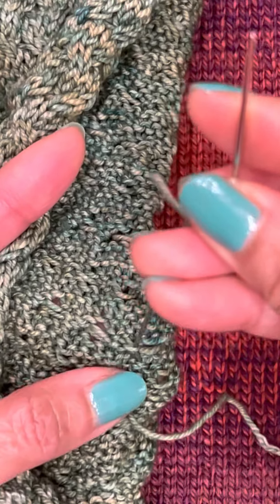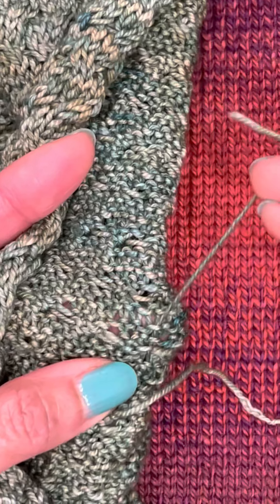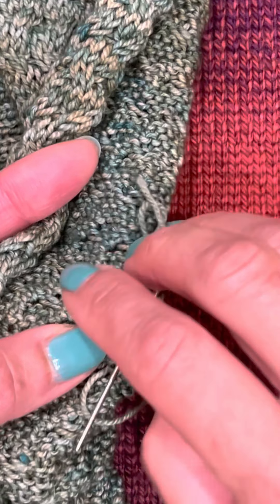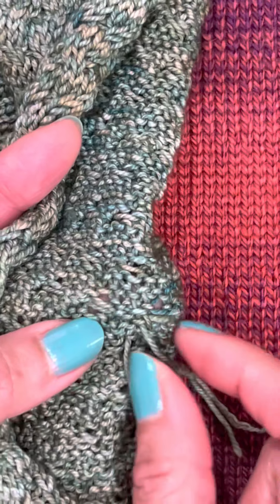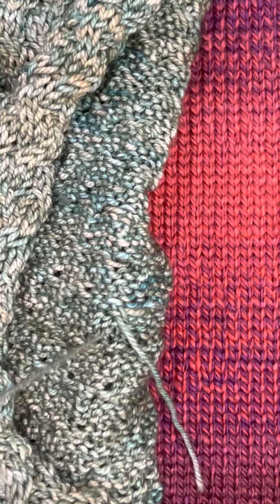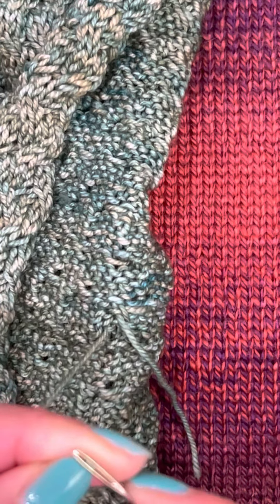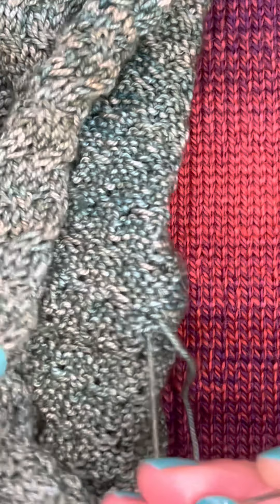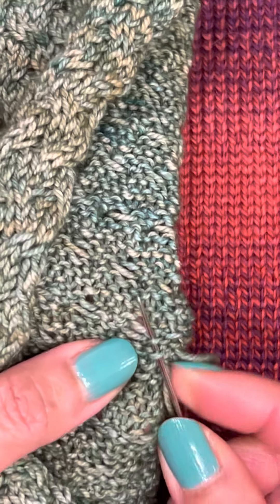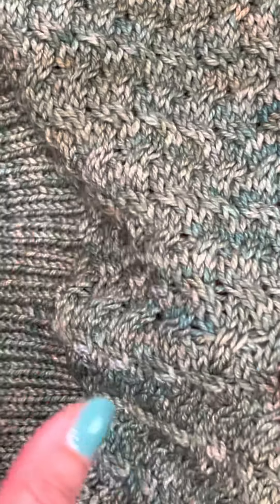You can just kind of go around all these stitches a couple of times and then come back, then snip this end off. Now I'm gonna go to the beginning yarn that I did, which I didn't weave into the stitches. Check the front — check the front — see if it's tight enough.